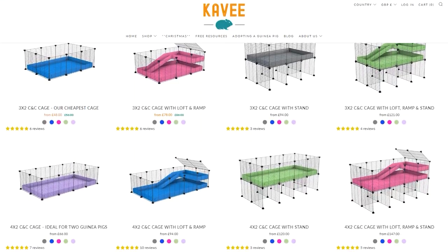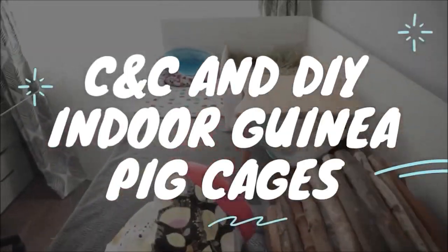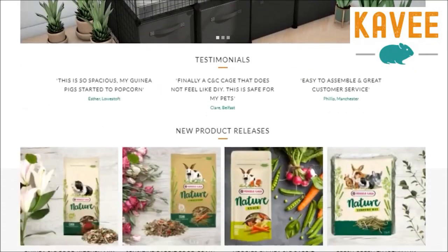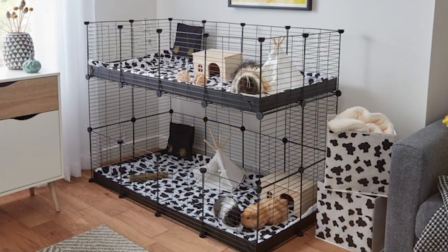So if you hear DIY or C&C and you are immediately daunted by the idea of finding the materials, measuring and constructing your own guinea pig palace, the good news is that complete C&C cage kits deal with all of those worries for us. And if you saw my introduction video to DIY and C&C cages, you might remember that I mentioned you can buy pre-made kits from a company called Cabby. So Cabby actually got in touch with me and asked if I'd like to try one of their cages, and knowing that they create these kits to help people give their guinea pigs more living space, I'm really excited to share this video with you.